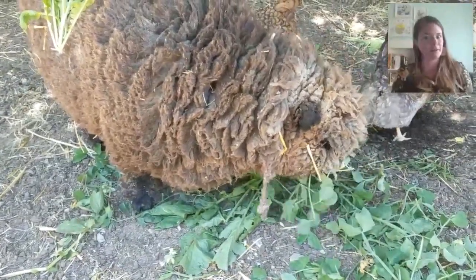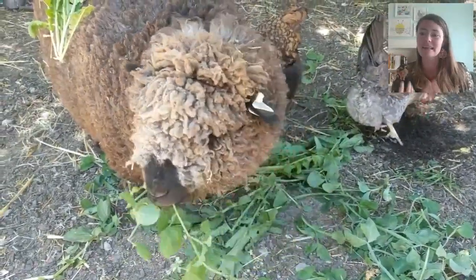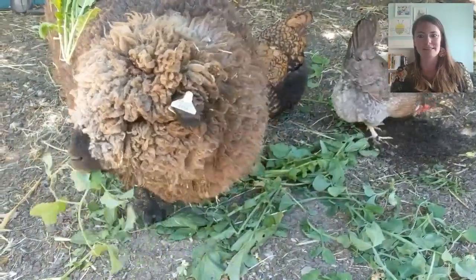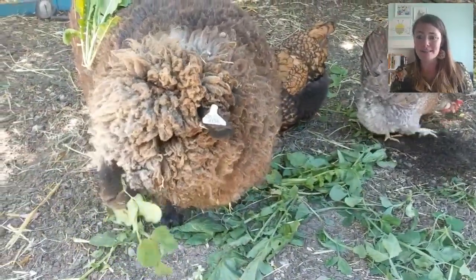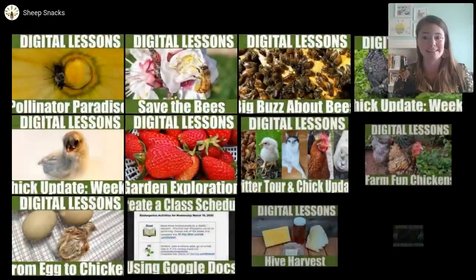They could even mow my lawn for me — I would usually have to pen them in so they don't run off, but they'll eat grass and all sorts of things. Sheep have really strong stomachs, so they can eat a lot of plants that a lot of other animals would find poisonous.